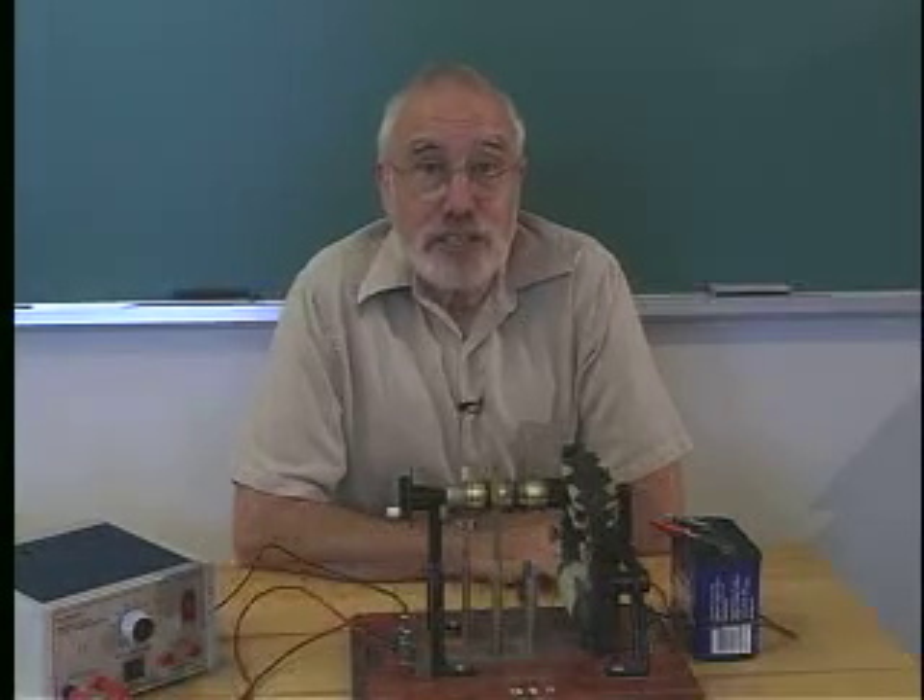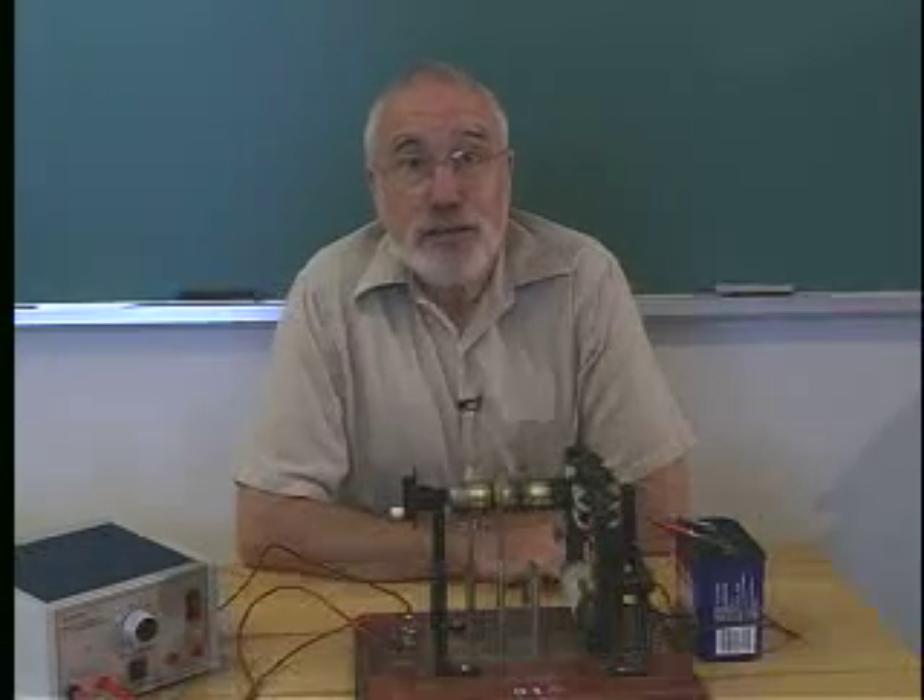What you've just seen is that if you have a coil which carries a current in a magnetic field, there will be a torque on it. This observation is the fundamental part of an electric motor, and that's what we're going to show you here.